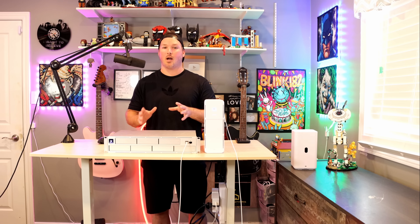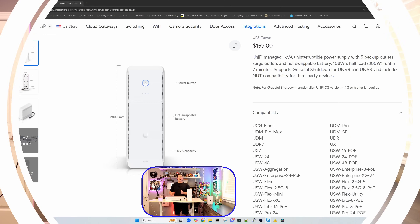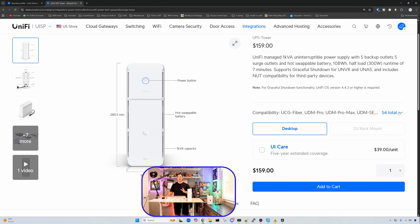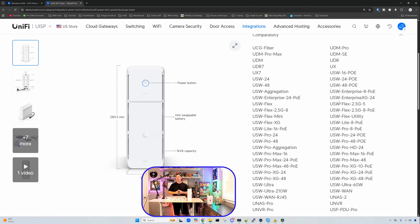So if you have a power outage and your UPS tower goes offline, you're physically going to have to come over to the devices that are paired to it, unplug the power, and then plug it back in. The last thing we'll look at is what devices are compatible with the UPS tower. On the product page, there are 54 compatible devices in total — UCG Fiber, UDM Pro, UDM Pro Max, and so on. You can go to the store page to see the full compatibility list.